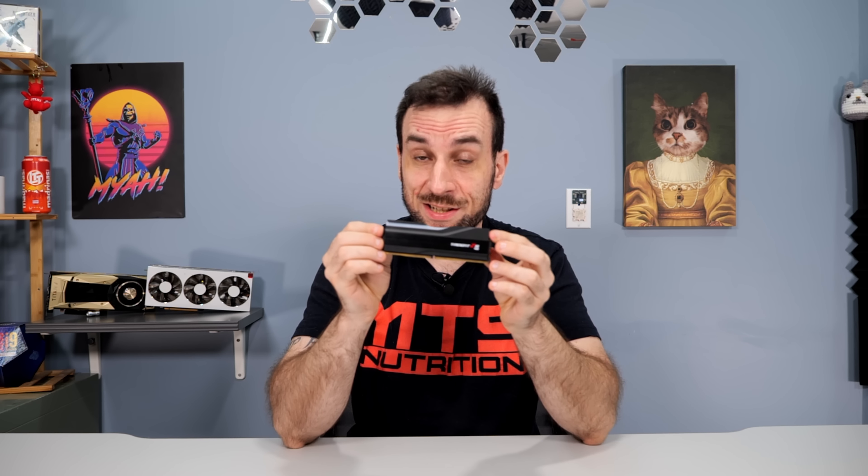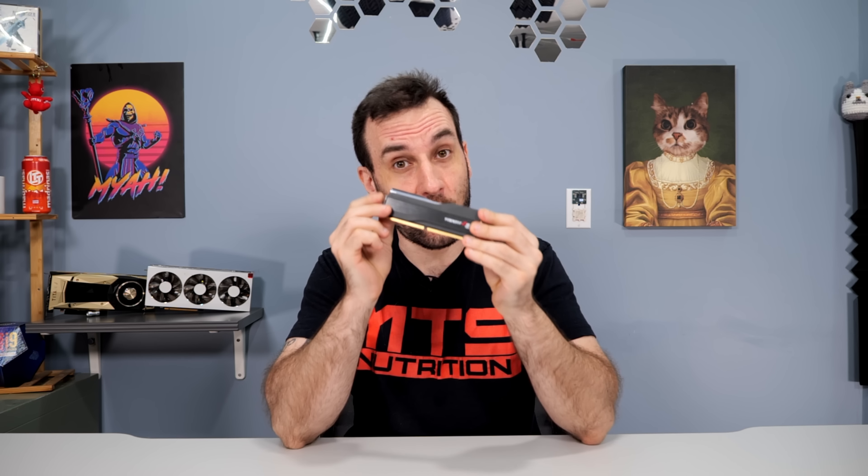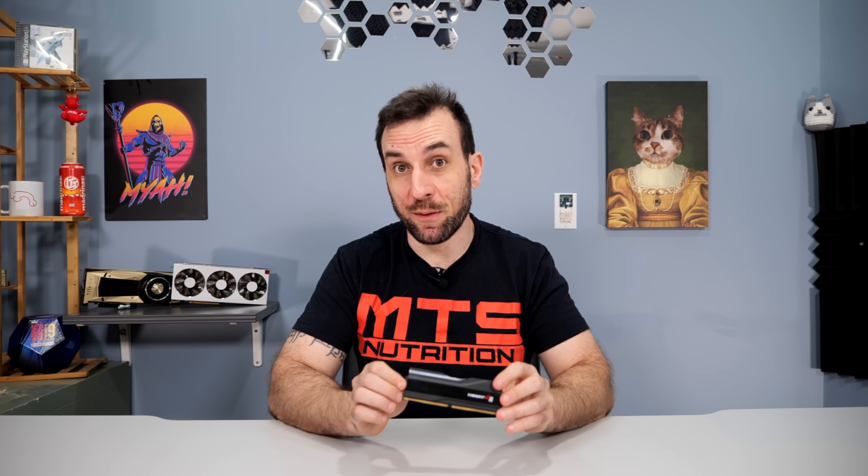Heat and thermals are probably one of the largest contributors to DDR5 instability, so if you clicked on this video I'm assuming you found that out the hard way. Replacing the RAM sinks on G-Skill sticks specifically is especially important because these ones don't come with a thermal pad on the power delivery. You can somewhat mitigate this issue if you buy sticks that have a thermal pad and come with somewhat competent heat sinks, but for about 75-80% of them the stock heat sinks are complete garbage, and if you want any meaningful overclock you will have to replace them.